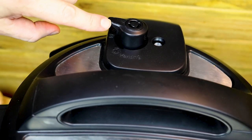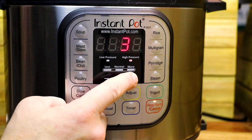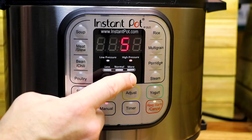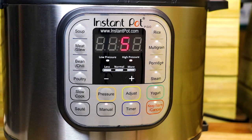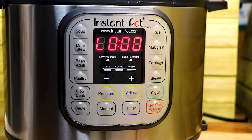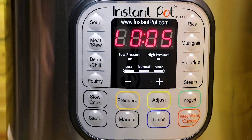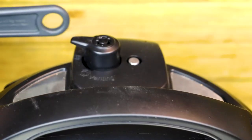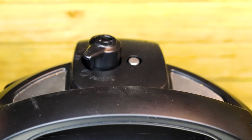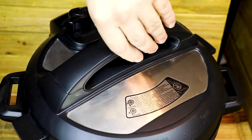Now we fire up our Instant Pot. Press the manual button and use the plus or minus button to go to five minutes. The cooking cycle begins, steam pressure builds, the float valve pops up, and now we're under full pressurization. The cooking cycle ends with a beep and we go to the low cycle. We allow the Instant Pot to stay on the low cycle for five minutes as a warming cycle. After the five minutes is up, we manually release the pressure. After the pressure has been released, the float valve drops. Now it's time to open our lid and check out our delicious Instant Pot ginger tea.